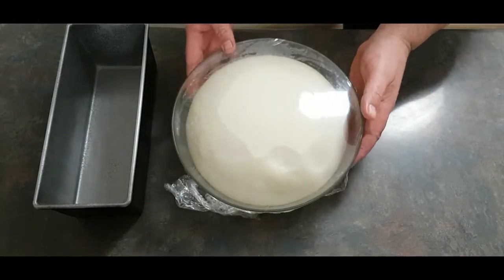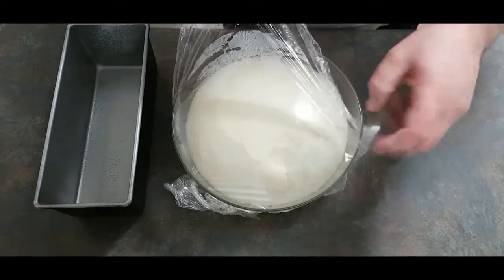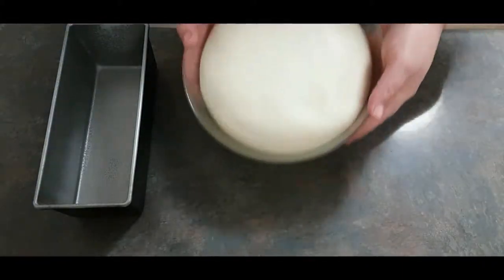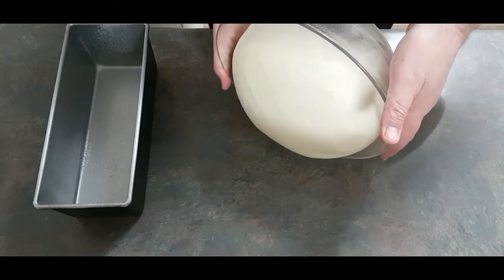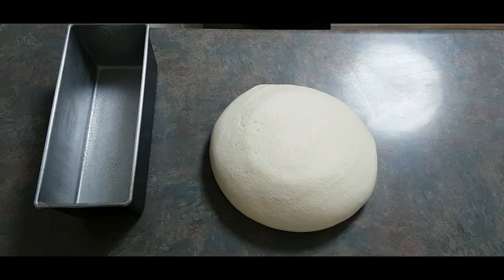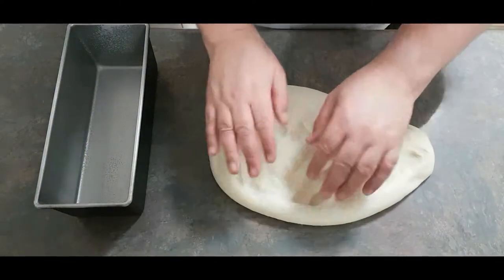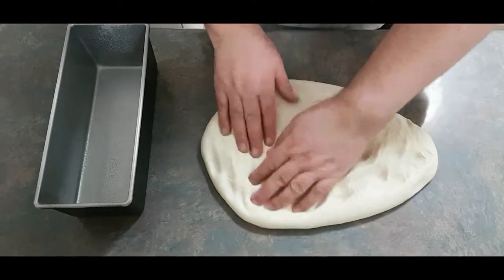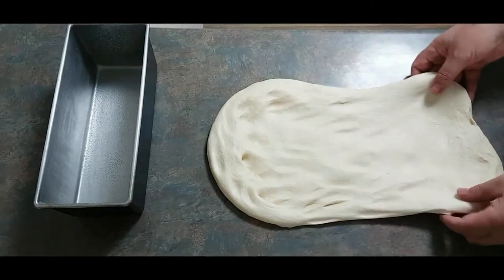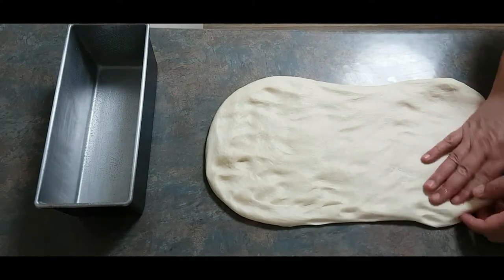Have a lightly oiled bread tin ready. The dough mass has expanded and filled the bowl. Carefully remove the cling wrap — we'll use it again shortly. Tip the dough out onto the bench and form it into a rectangle which is one and a half times the length of the width of the bread tin. You can use a rolling pin or do it by hand — I prefer by hand for better control. You don't need a whole lot of expensive equipment to make bread.